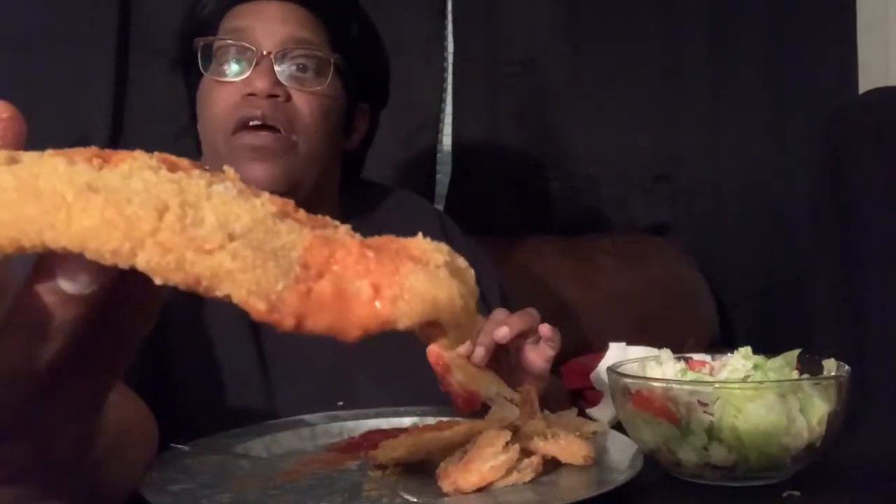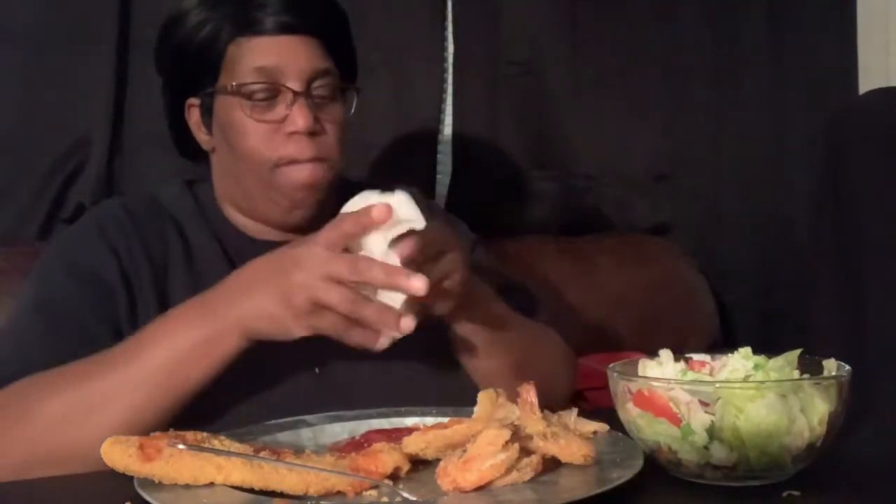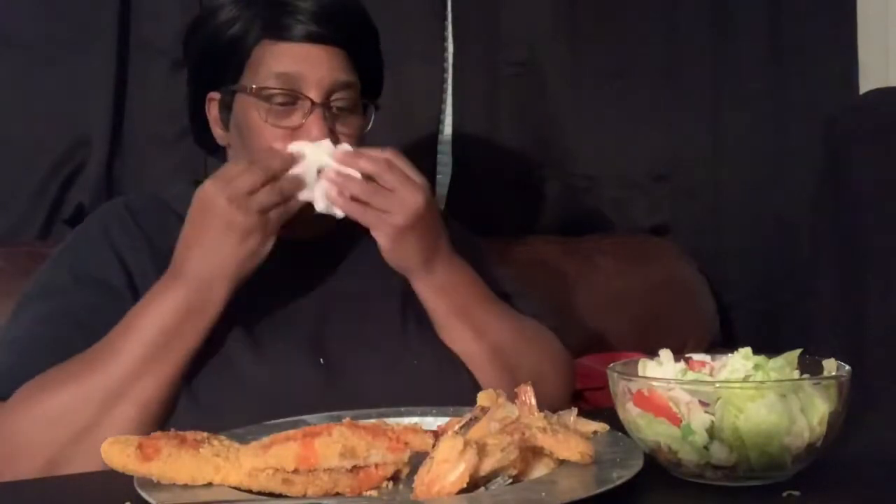Y'all already know — G-Mama's going through some things tonight. Charge it to my mind, not my heart. Here y'all go, I got that beloved hot sauce on it. I already ate out of my fork so y'all got to excuse this. I gave you extra shrimp for your salad.